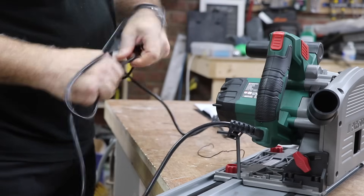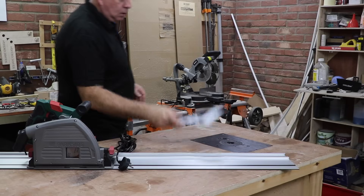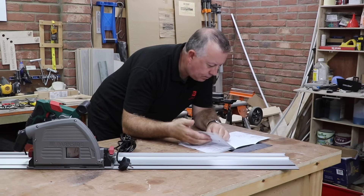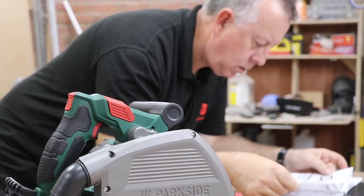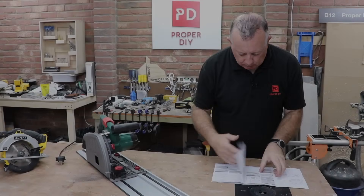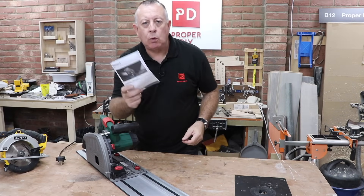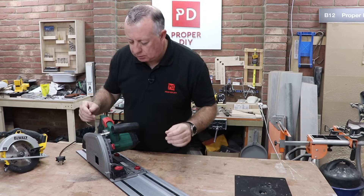It definitely comes with a decent four metre long power cable. At this price point, it's not surprising that the motor is a hard start brushed motor, and the blade is a very average 24-tooth 165 millimetre blade, which I have no intention of changing at this point. The user manual isn't particularly useful — eight pages on why, if you cut your hand off, it's not their fault, and two pages on how to use the saw.